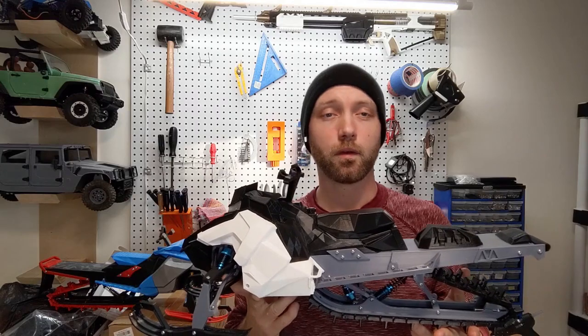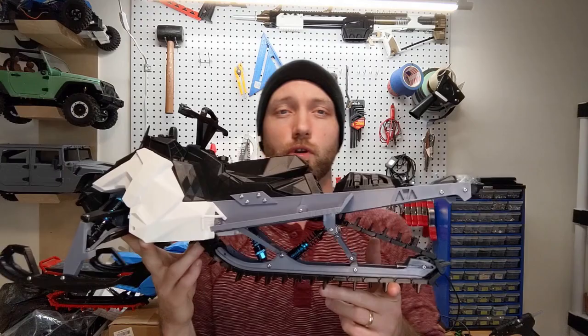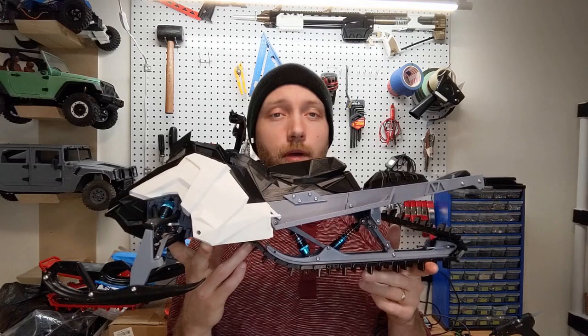Hello everyone and welcome to another edition of the RC Printer YouTube channel. Today we are going to do a complete build guide and show you how to build this guy, which is the SkiRide 3D printable snowmobile. We do have build kits available for this 3D sled at our website, so check us out at rcprinter.com.